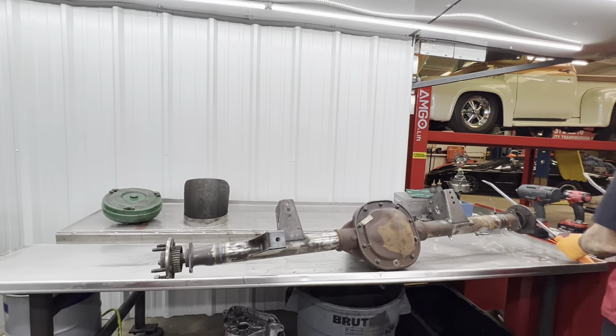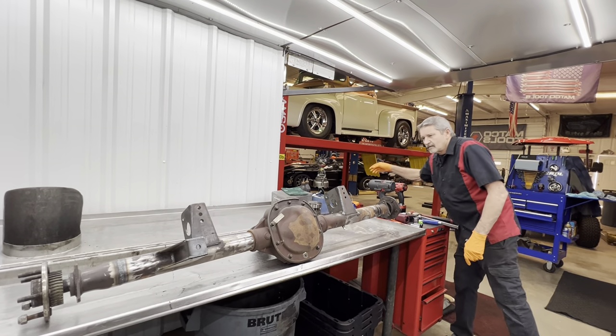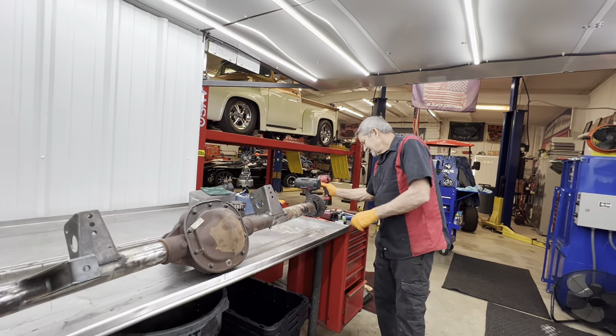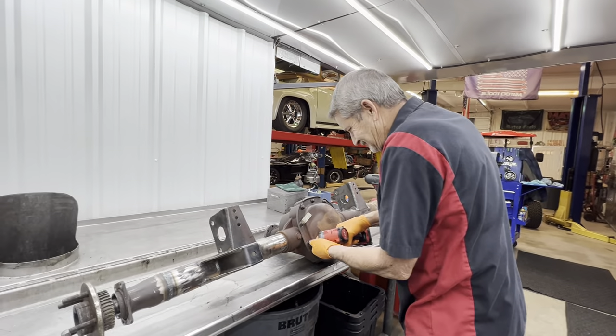Let's get this thing apart and see what it looks like on the inside. Teresa's over her crud — well, somewhat. She still has that cough she can't get rid of.